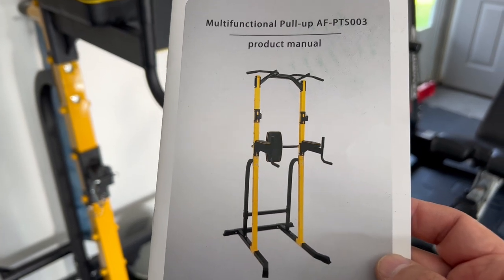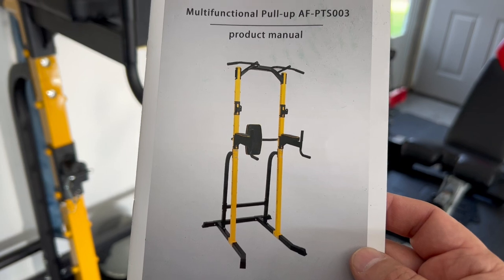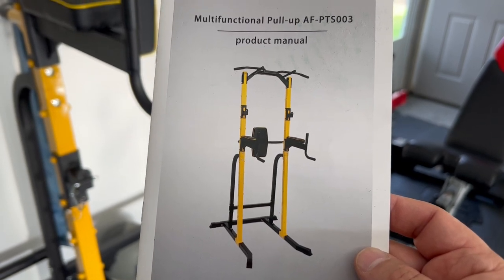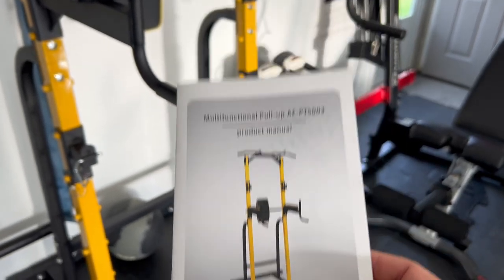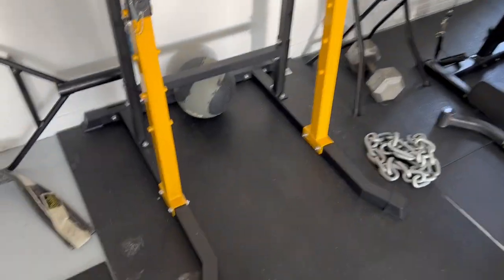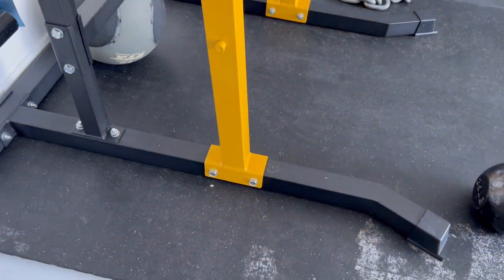It's not an inexpensive piece of equipment, but not an overly pricey one either — I think it was in the $250 range if I'm not mistaken. So let me walk you through it. As you can see at the bottom here, it's got a nice foundation with solid bars.